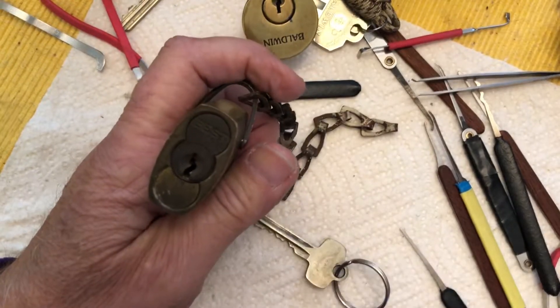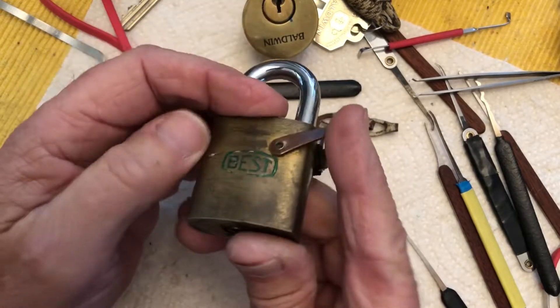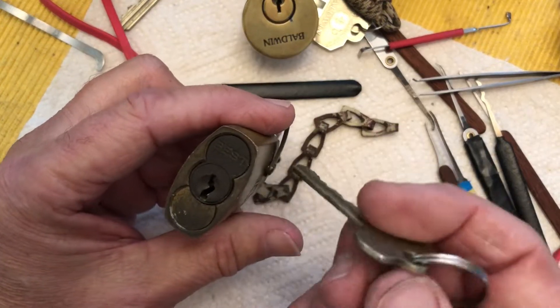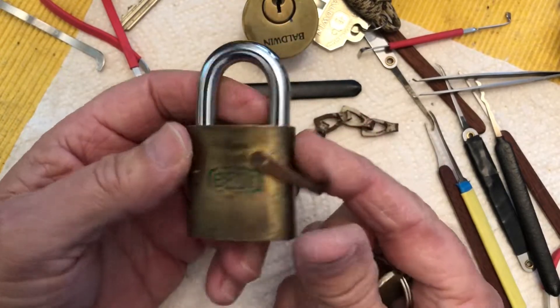I was just screwing around with it, did a little raking and then some single pin picking, and damn if I didn't get it open. Of course not on camera, but I thought that was kind of encouraging, so I will try and get that again on camera.